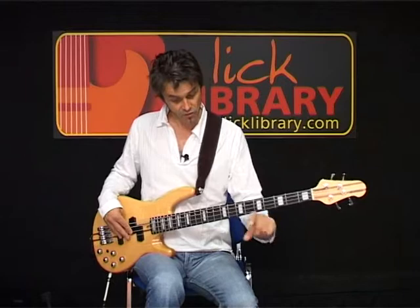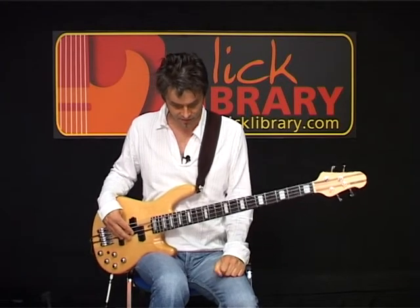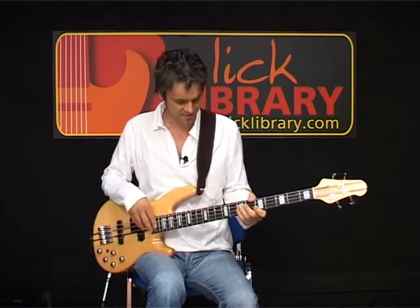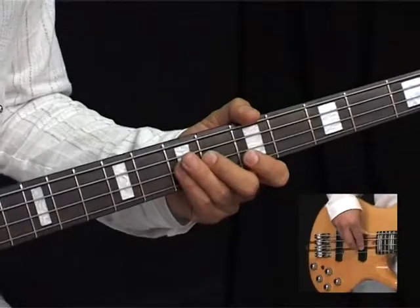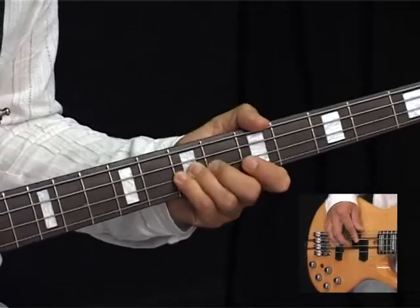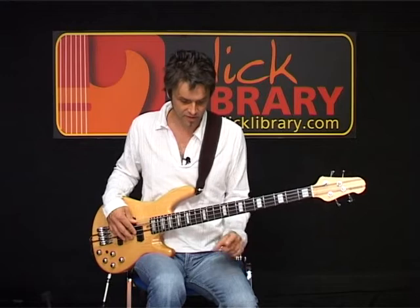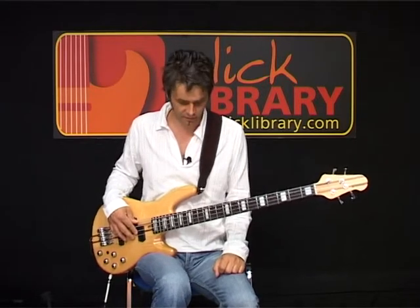Then we have what I'd regard as link two — pretty well exactly the same as before. So we have the link: A, C, A, C, A. Timing-wise, it may be slightly different where it lands, but you'll hear that when you play along with it.